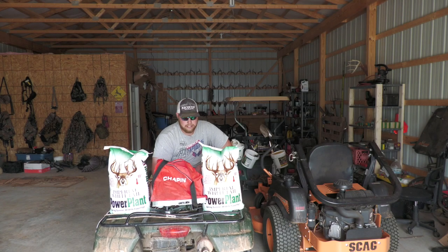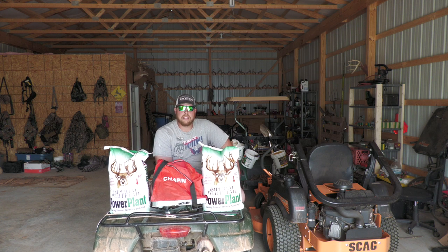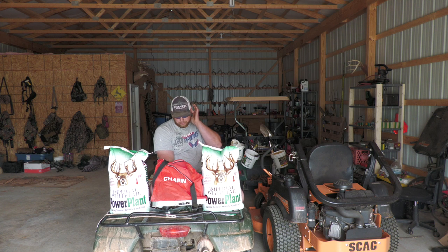Alright guys, it's a great day — today is planting day, it is May 7th, so everything's finally warm enough that we can go ahead and plant this Power Plant mix. My dad went ahead and got everything tilled up. We've got probably an acre and a quarter that we're going to be planting. I've got two bags and we're going to broadcast these, so I'm excited to see how that works.